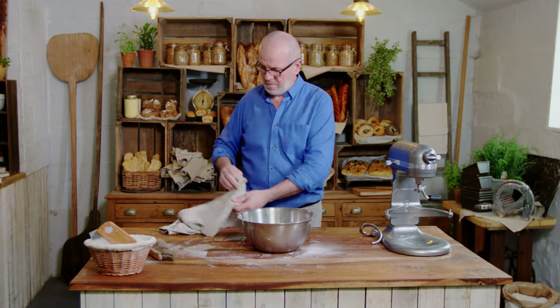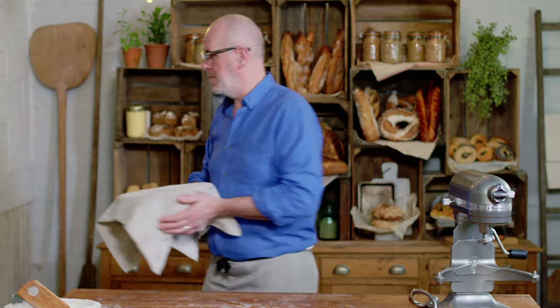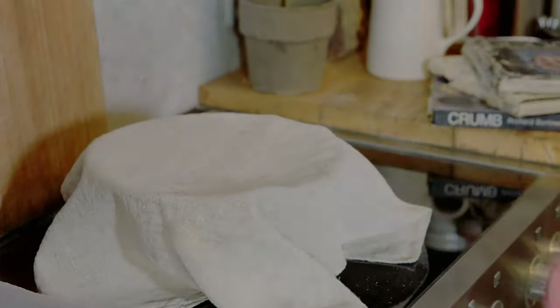And then we'll cover it. So my dough is resting for the stollen — the dough is infusing with all the rum and the fruit. It's resting for a good hour, hour and a half.